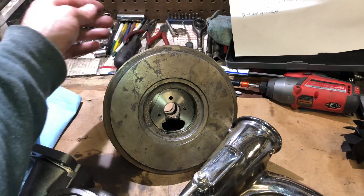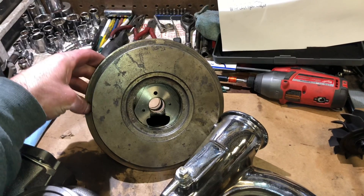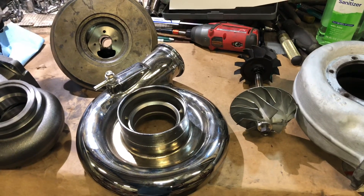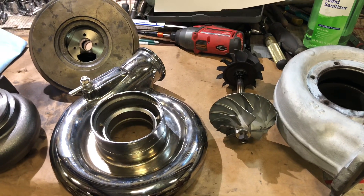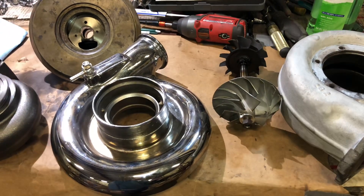This bearing housing does get rusted on this face here. When rust starts to take over the bearing housing, it's going to pit into the housing and cause areas where air is going to leak out of the compressor. That may be part of the problem, but I think the major part of the problem is the fact that this guy is putting this size turbo on a 1.3 liter motor.